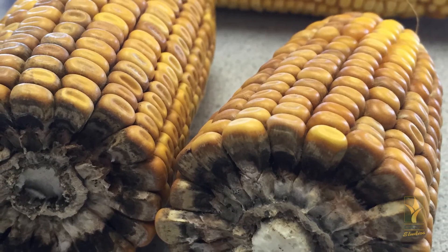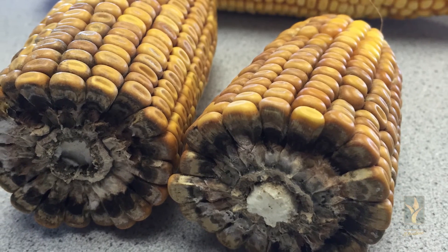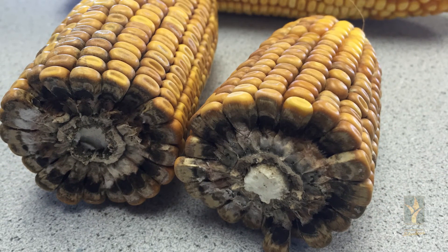The last identification of the disease is pycnidia, which are basically the spores that it produces. These appear as black specks scattered on the husks, cobs, and sides of the kernels.